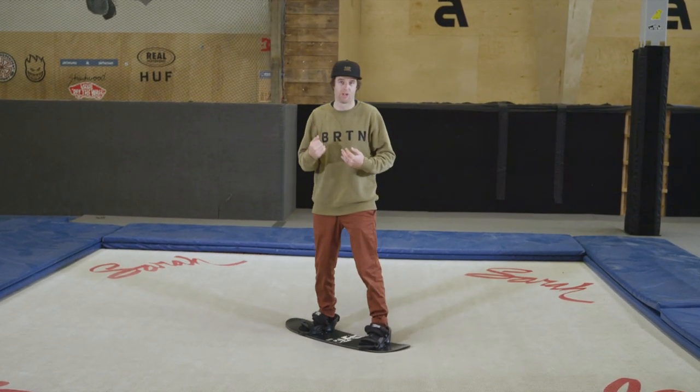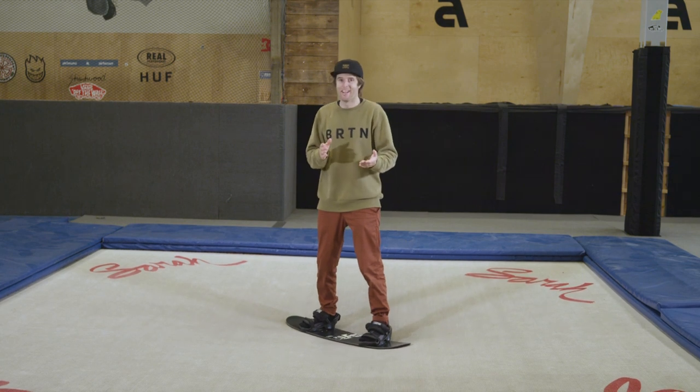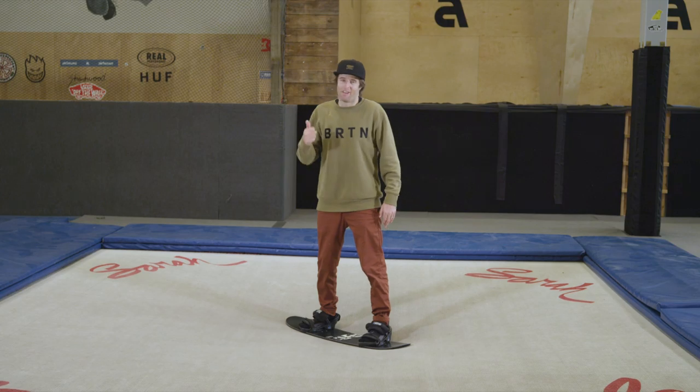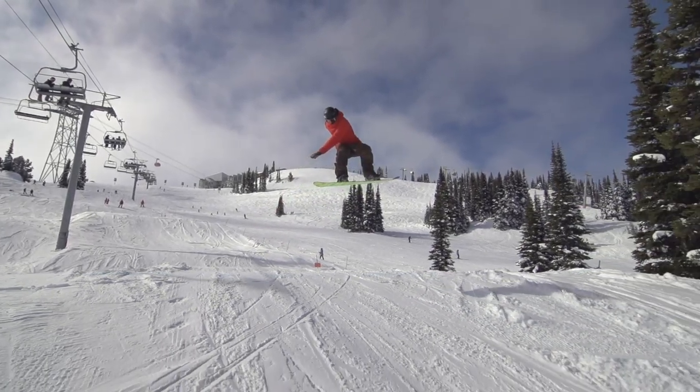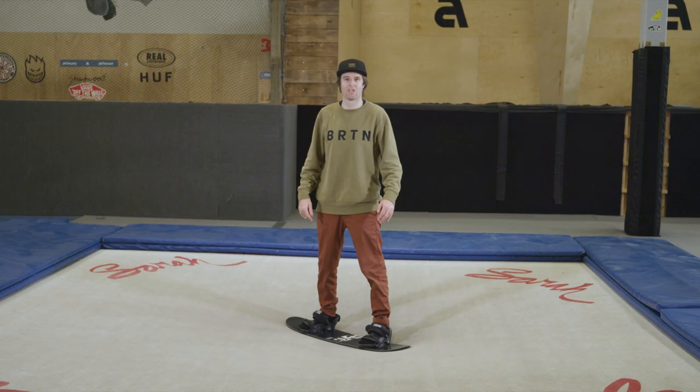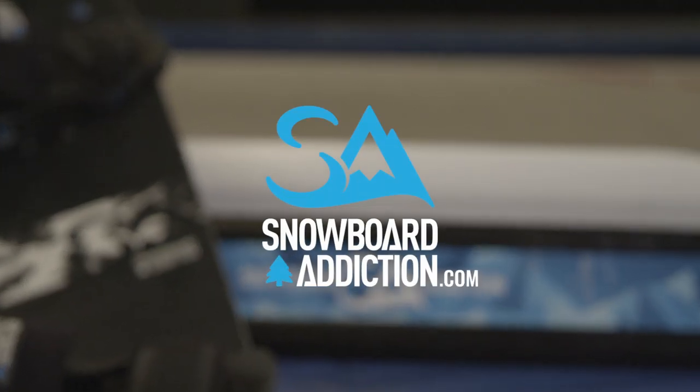The first time you do this it's gonna be a little bit awkward. I make it look easy — I've done a lot of shifties — but you'll find it's a little trickier than it looks if you've never done it before. Frontside shifty: the first trick to start playing around with on the tramp, then you can transition into your snowboarding. I'm Nev Lapwood from Snowboard Addiction — our goal is to improve your riding.